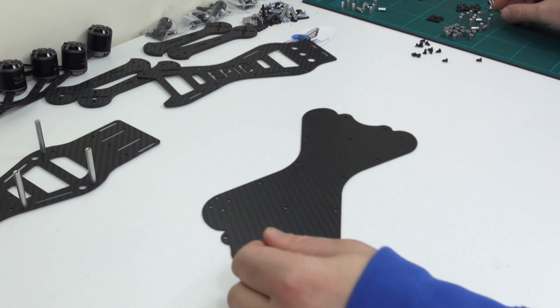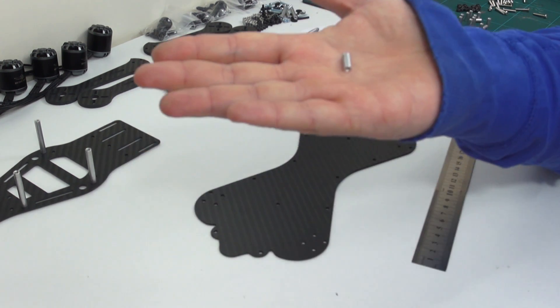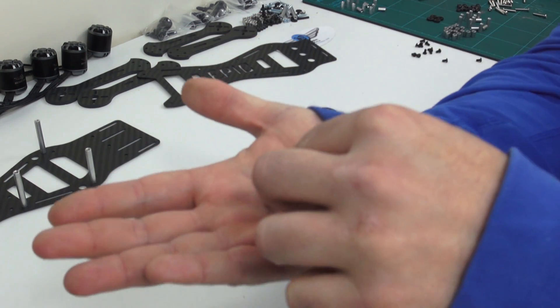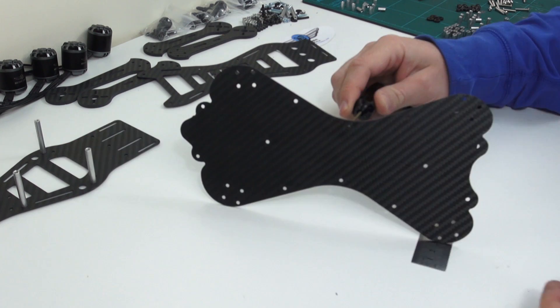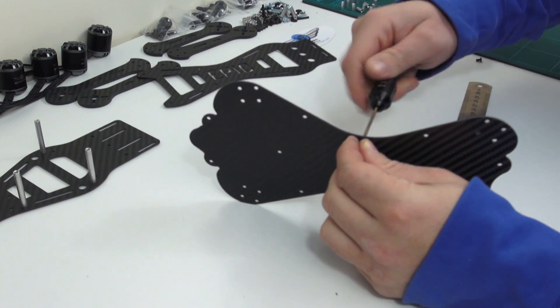We're going to use this bottom plate first. We're going to use our 12mm spacers — don't get them mixed up with the shorter spacers that are used for holding the arms on. Using a 2mm allen key screw, you can now attach these spacers to the plate.